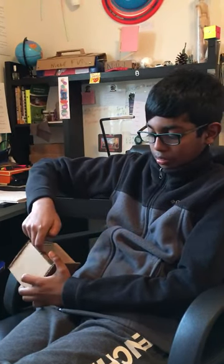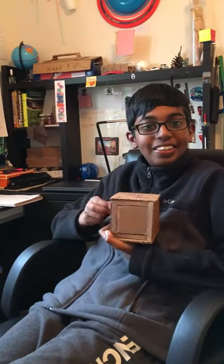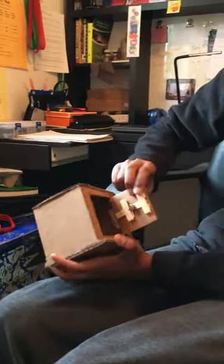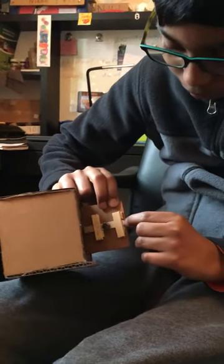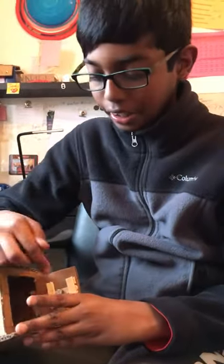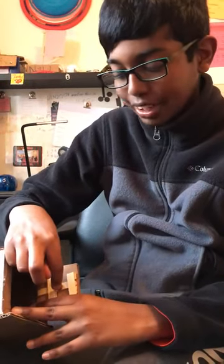So do you know how this principle works? It's actually really easy. If you open this, it's a basic principle — it slides, opens and closes, and locks here. But the main principle is the key card and this little iron piece right here — this is actually a magnet.